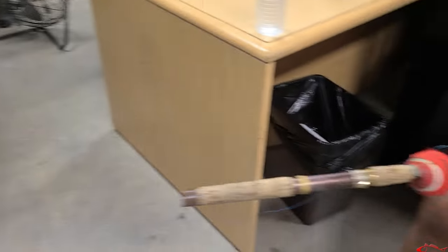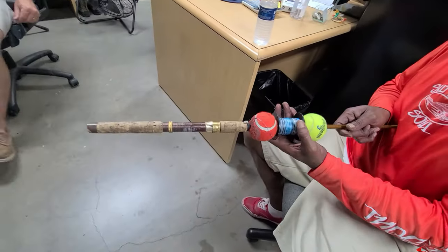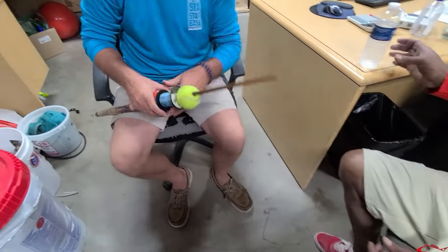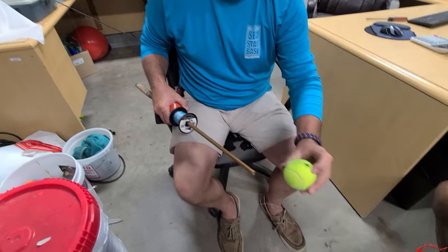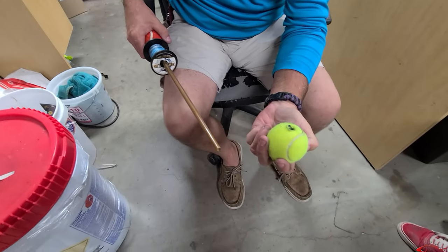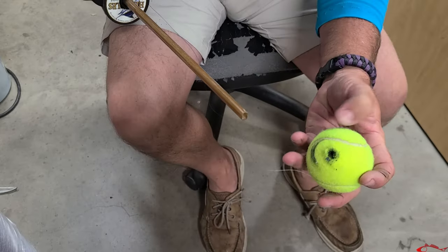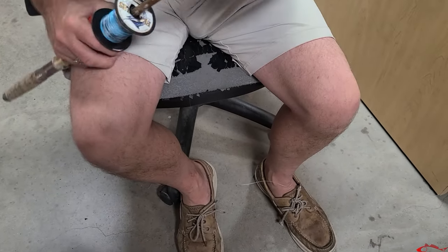That'll really help somebody. You just drill two holes — you can see how it's kind of melted — and when that spot gets melted up, just drill another two holes, flip it, and rip it, man.